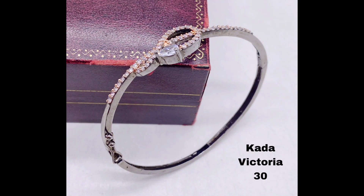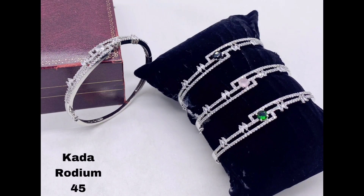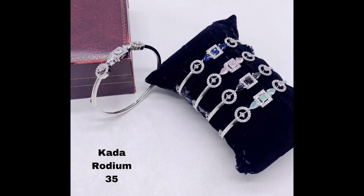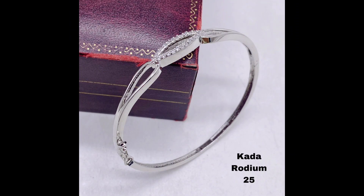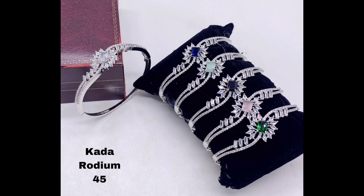If you are looking for something with a little more sparkle, these kada bracelets with large American diamonds and intricate detailing are sure to dazzle. Finally, for a more modern twist on a classic silver kada bracelet, try this simple yet stylish design with small American diamonds set in a sleek contemporary pattern. Now let's see some golden polish kada bracelets.